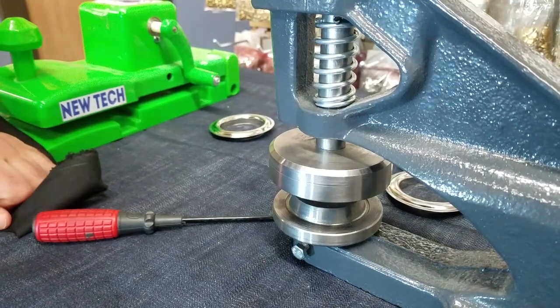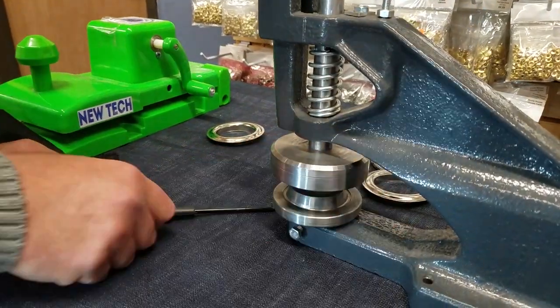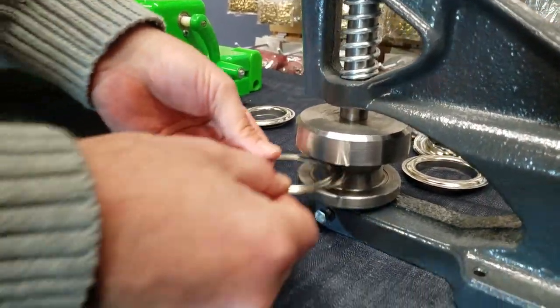Do you know what size is a number 15 grommet die? Two inch inside, three inch outside. Perfect — did your homework. You bring your washer, put it on the bottom.